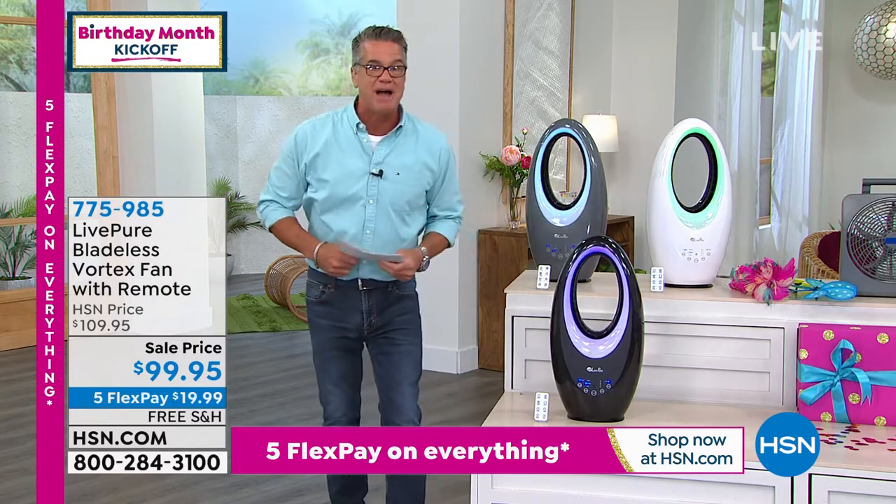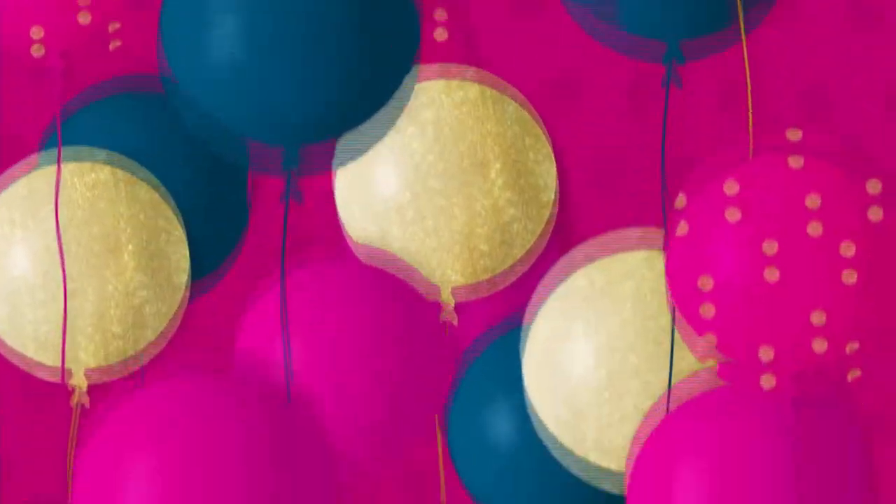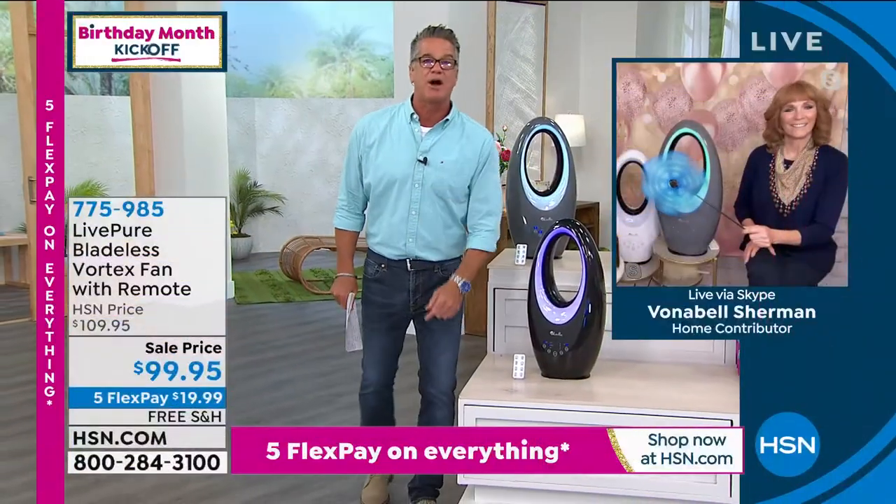Vonnebel Sherman standing by. Vonnebel, we got them back. We lowered the price. We're doing free shipping. We're doing everything, and we're going to drop it off at your front door.